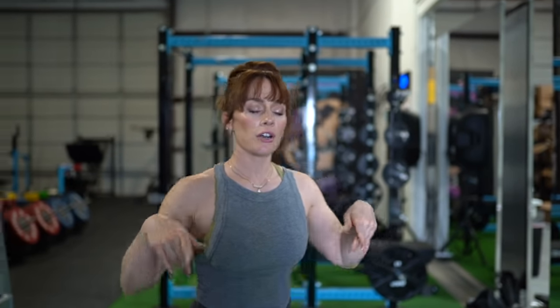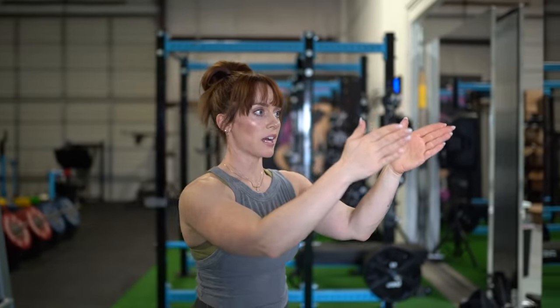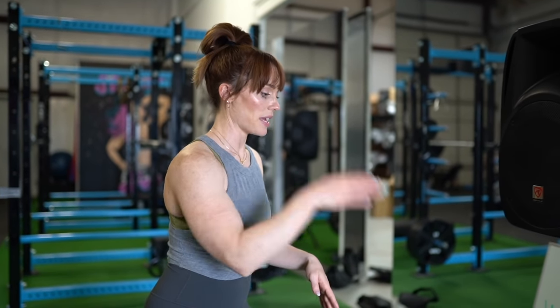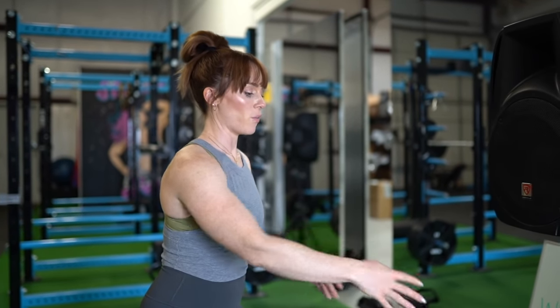Eye gaze is going to depend on the lifter. For the bodyweight squat, you might want to just stare at the wall straight in front of you, or even find something like a speck of dust a couple of feet in front of where you're standing.